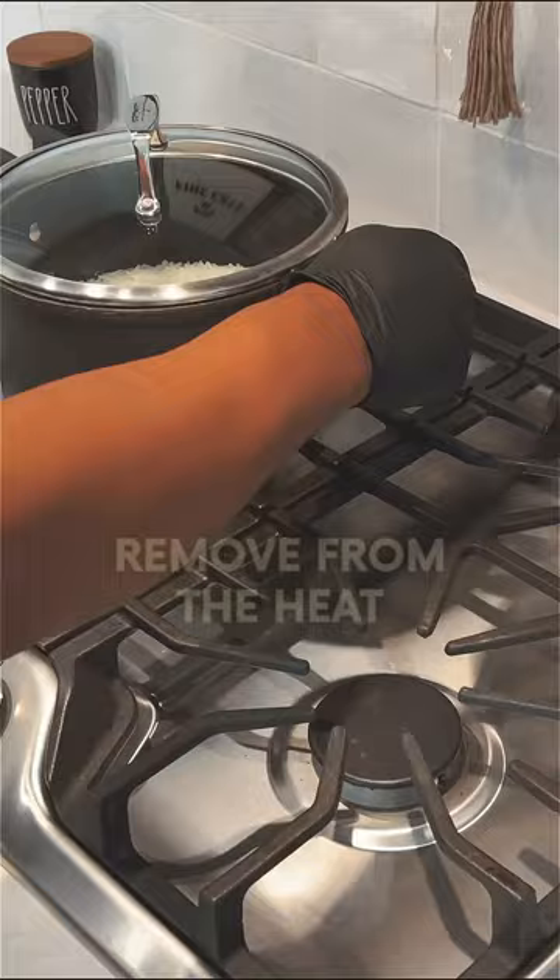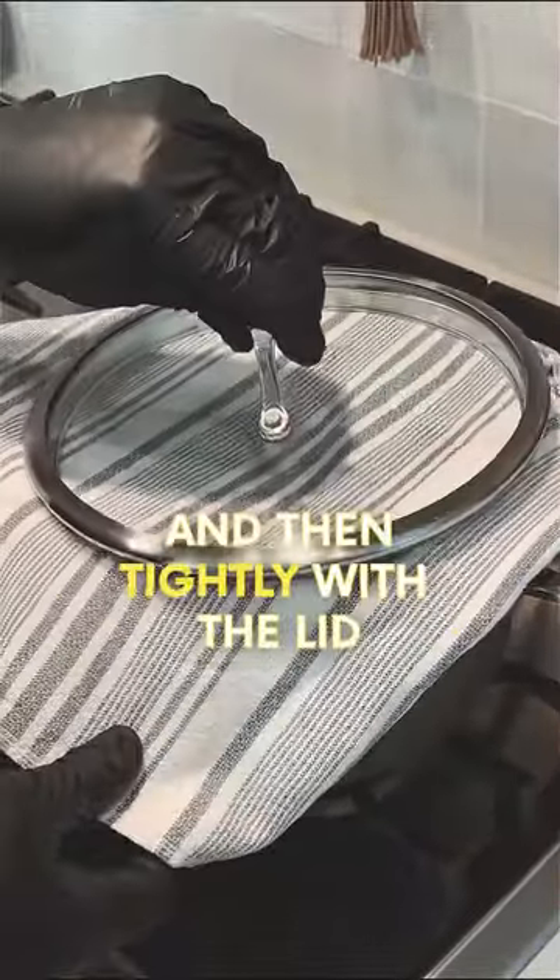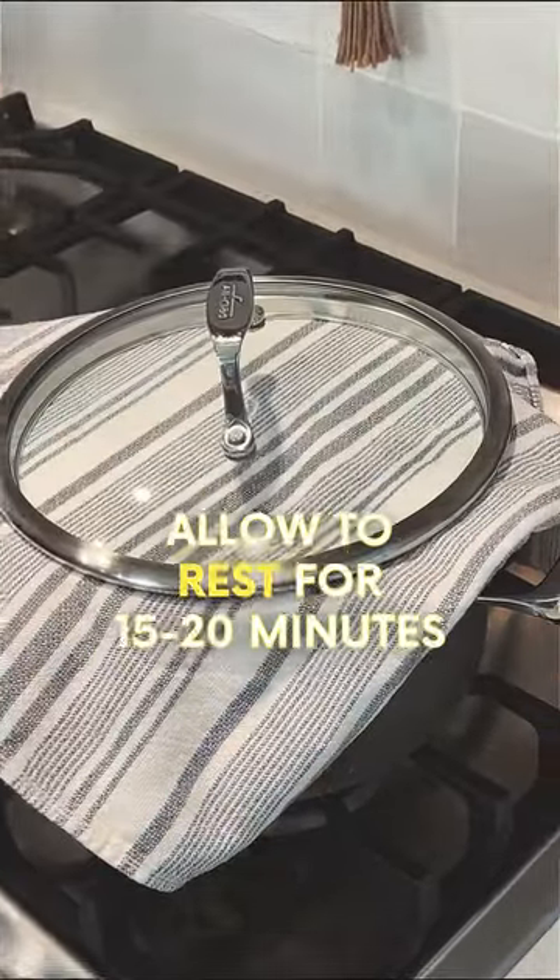When time is up, remove from the heat, cover with a kitchen towel and then tightly with the lid, and allow to rest for an additional 15 to 20 minutes.